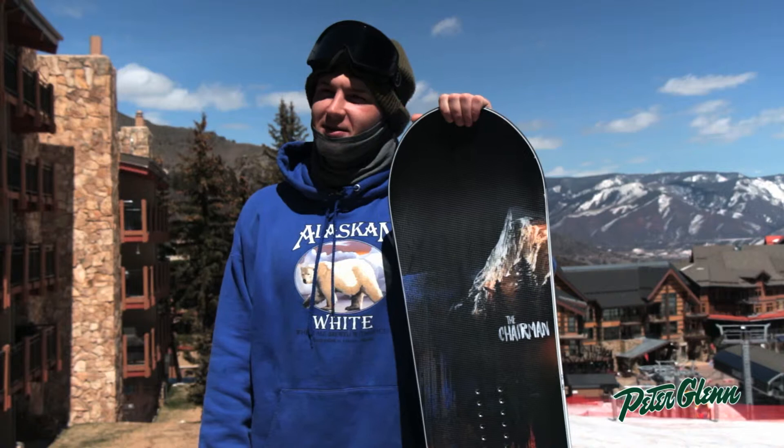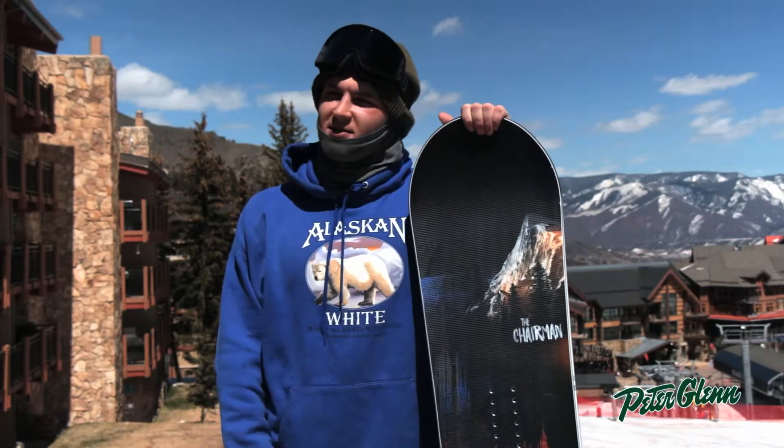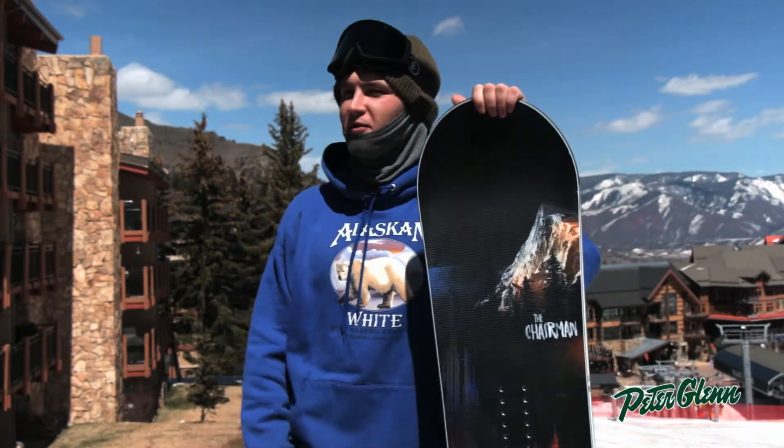What's up guys? Ever Simmons here with Never Summer Industries. We're here for the Peter Glenn snowboard demo and ski demo in beautiful Aspen, Colorado.